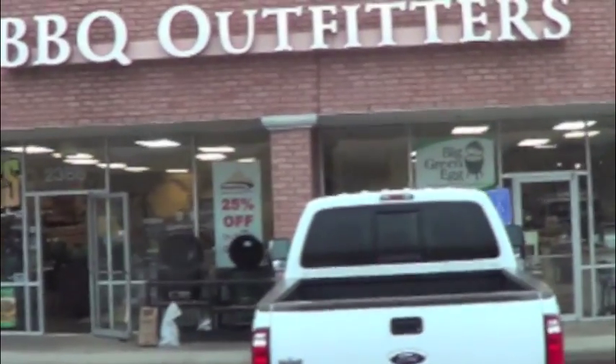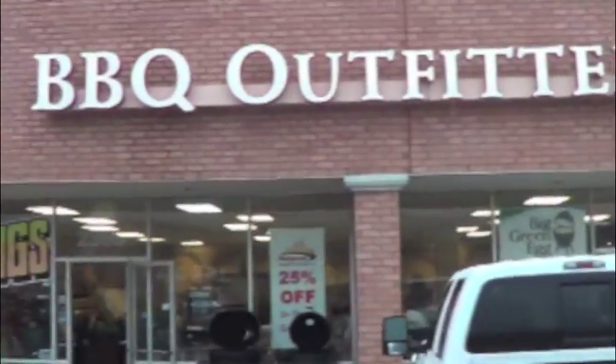We're in Southlake, Texas, my client's favorite place to go, Barbecue Outfitters.